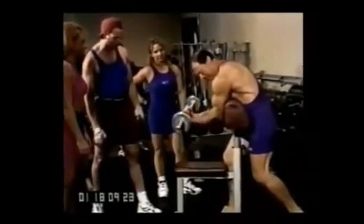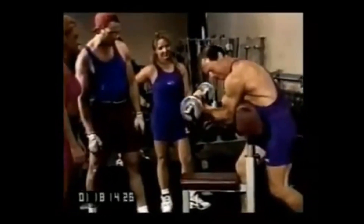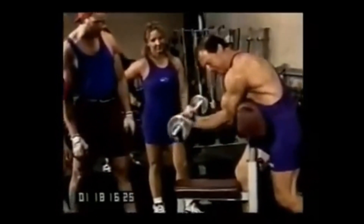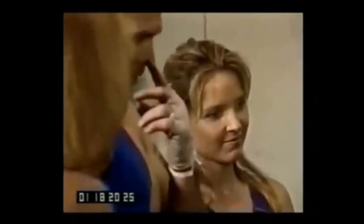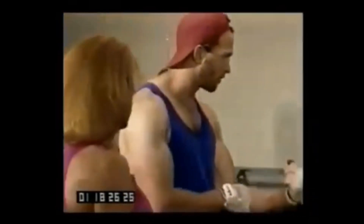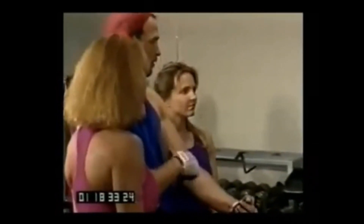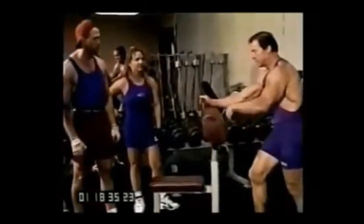Look at that. See how it works the lower bicep — it really peaks right there. Just like that.